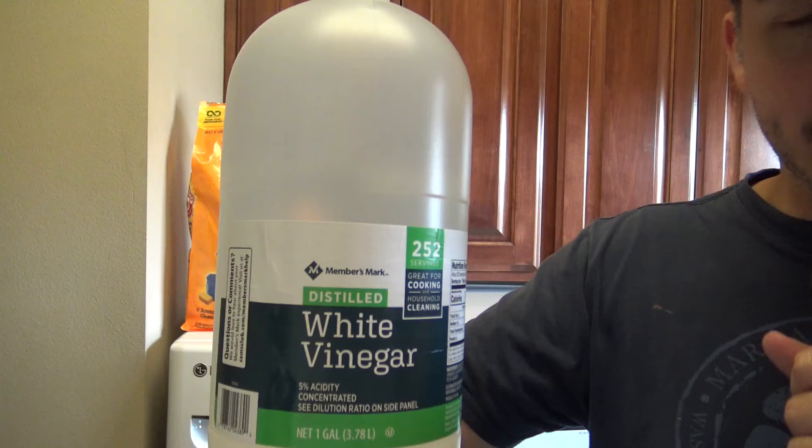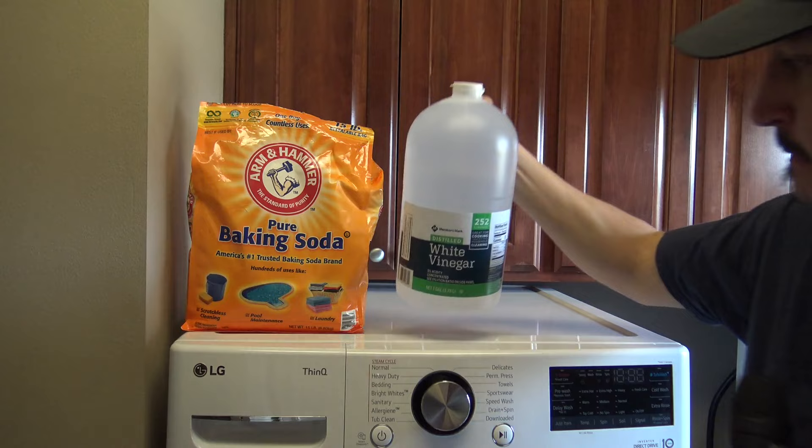Here's what you need to get the job done: baking soda, distilled white vinegar, some kind of little brush — in this case, a cleaning toothbrush — and a couple of cleaning cloths. I've got a microfiber cloth and a regular cloth. You can use both.